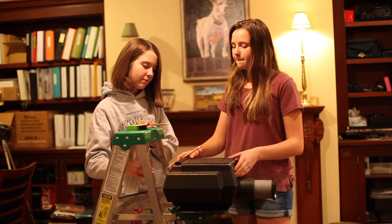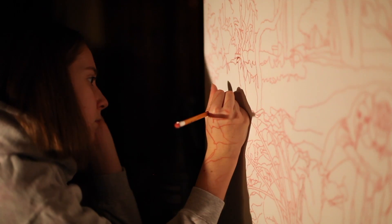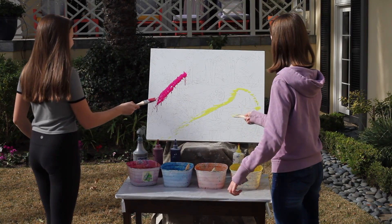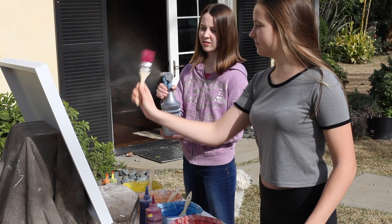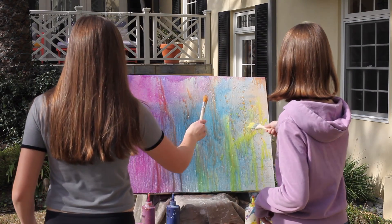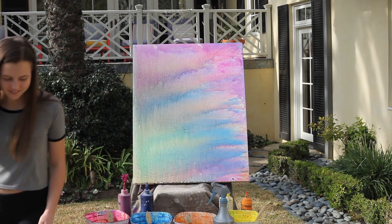The next step is to transfer the design sketch to the board using number two pencils and a projector. To remove any loose graphite and lower the brightness of the white paint, a colored wash is added to the surface. Both Liz and Jess enjoyed throwing a wash of color onto the painting surface.